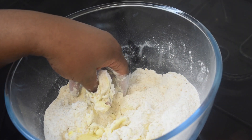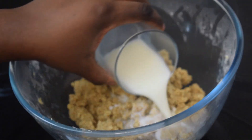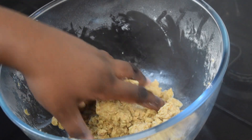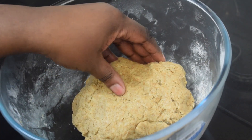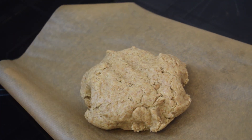Next, add the 5 tablespoons of milk. I am using semi-skim milk but you can use whole milk if you prefer. Then mix it all together until you get a perfect dough.